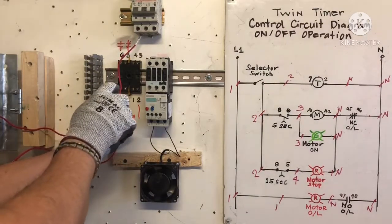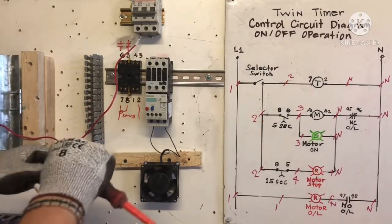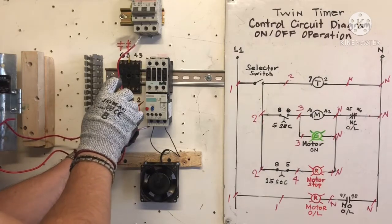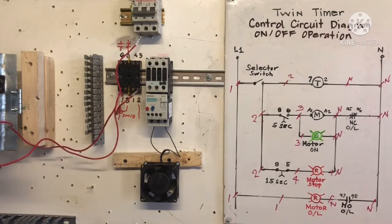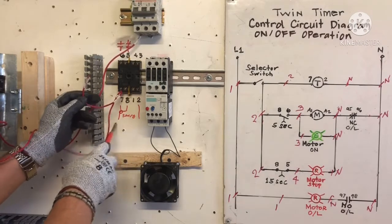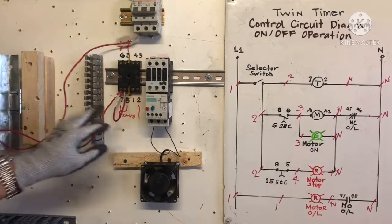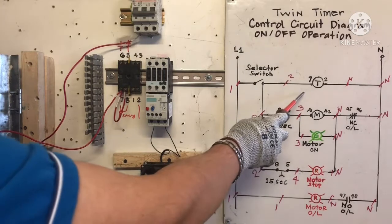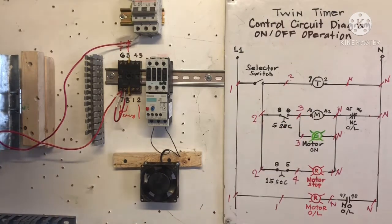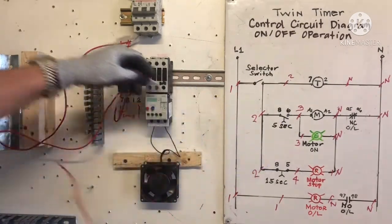We need wire to jump for terminal 8, so I need number 2 wire. I put 2 wire here — this number 2 going to terminal number 8. That's our source, terminal number 8. Next, we are going to terminal number 6 to M1, so we need wire number 3. This is wire number 3 going to terminal number 6.